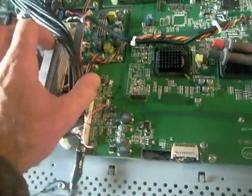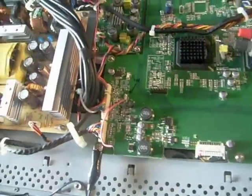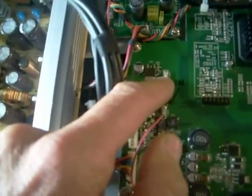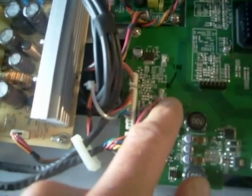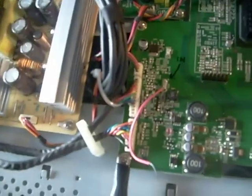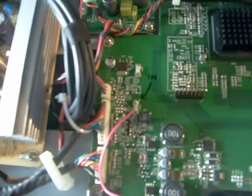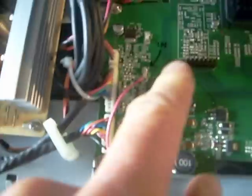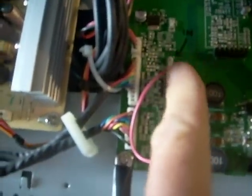Then I went on to the mainboard and was looking things over and checked a couple of fuses. I noticed there was a 3-amp fuse — that one was fine. But this other 3-amp fuse happened to be open. So it turned out my friend was right: something going on on the mainboard.